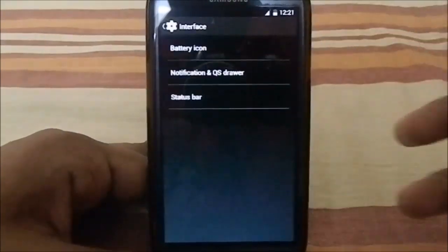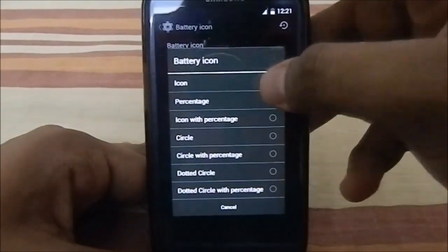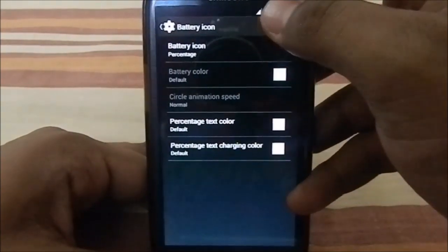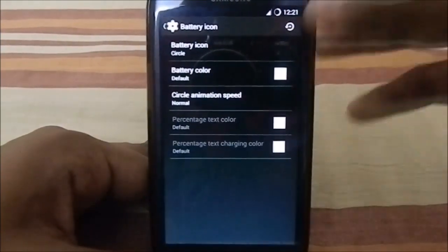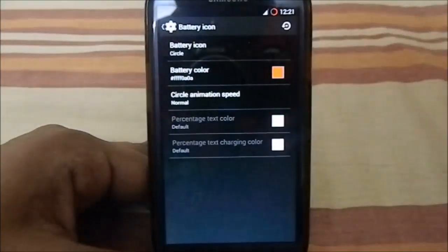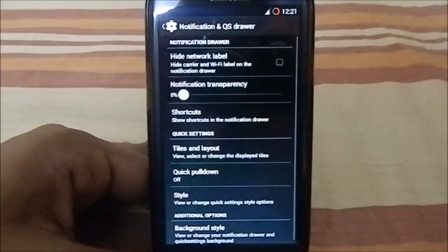Let's get to Interface Settings. The interface settings have a battery icon option where you can change the battery style in various ways — percentage, circle, whatever you want. You can even change the color of it to whatever you want, which is pretty cool. Under Notification, you also have quick settings options.